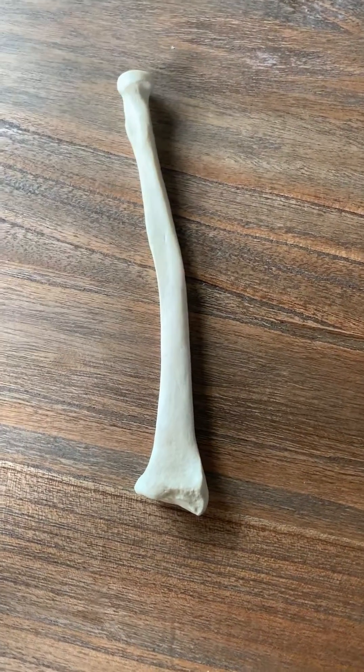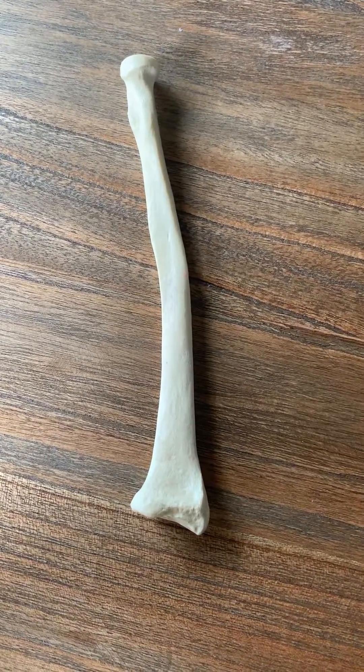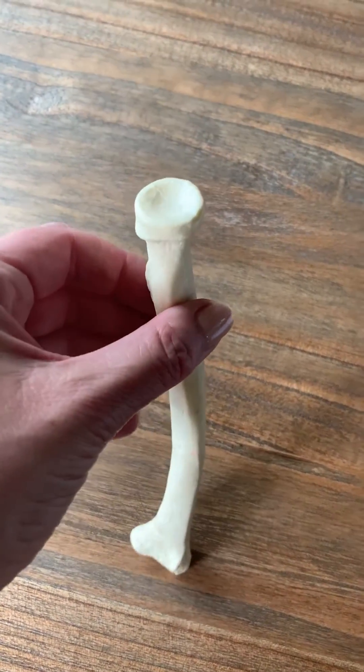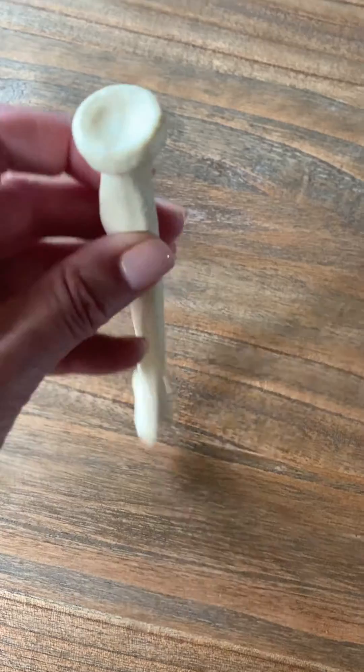This is Beale's quick tour of the radius. The radius is one of the two forearm bones. When you pick this up and you look at the top, it's got an unusual head — the radial head.